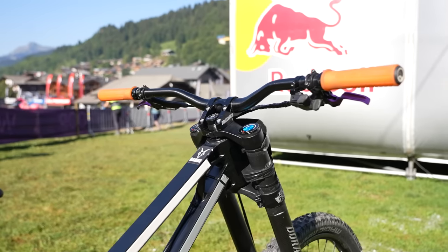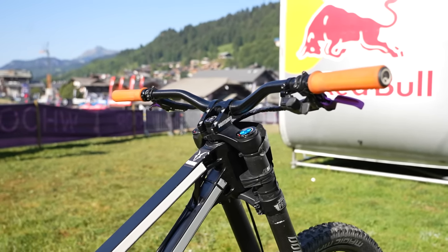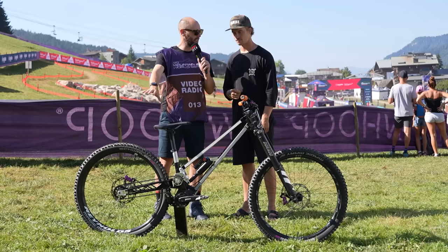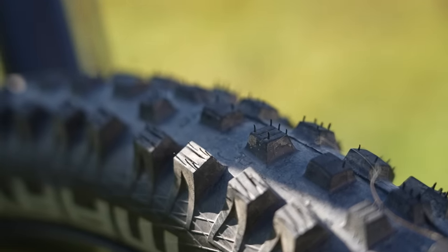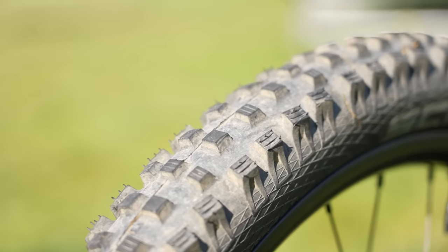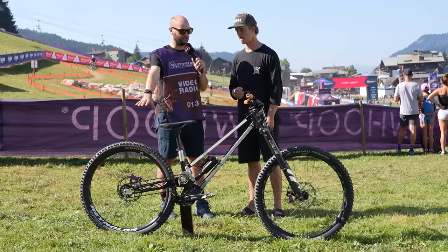Bar width — Mike is on 780mm. On tires, inserts front and rear? Yes — PTN Revolution, size ML, always front and rear. And of course, they've got the ultra tacky compound.